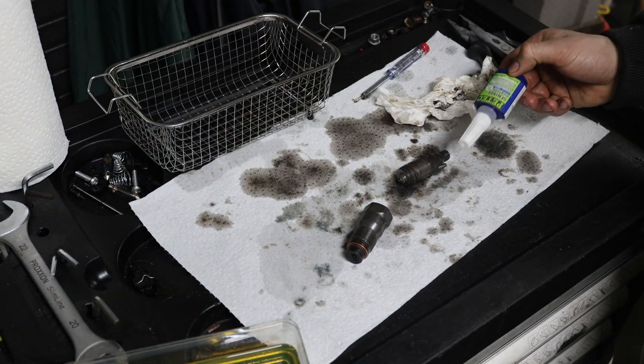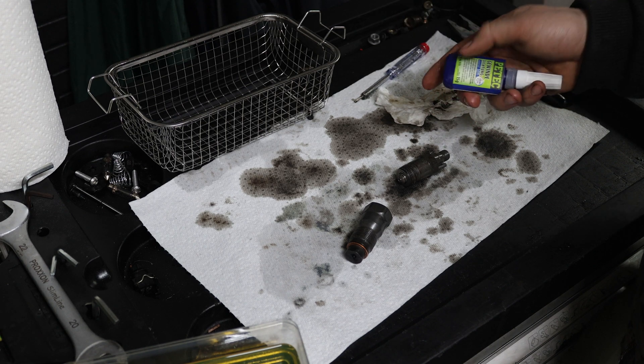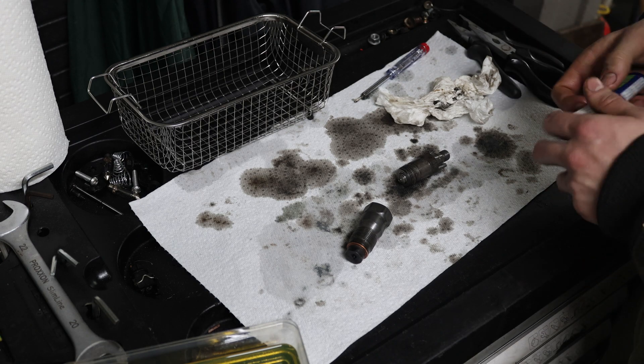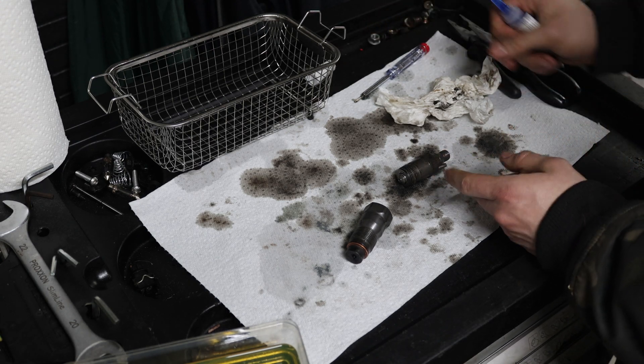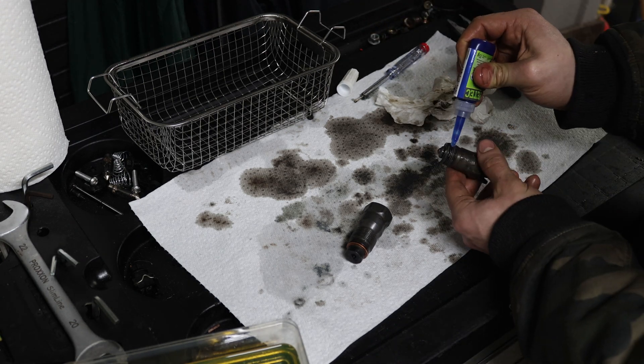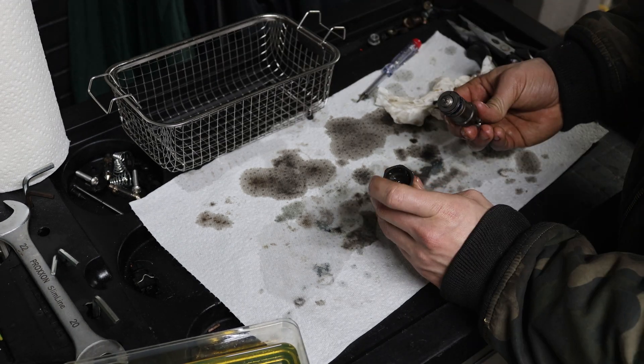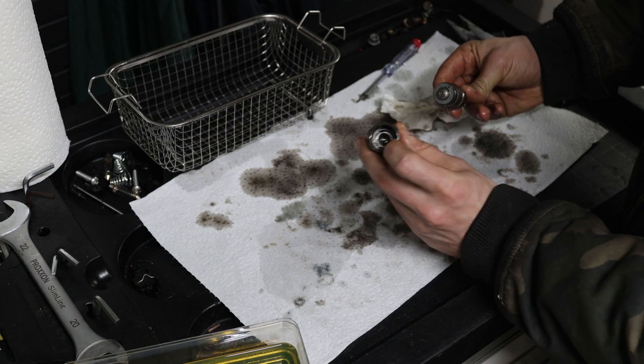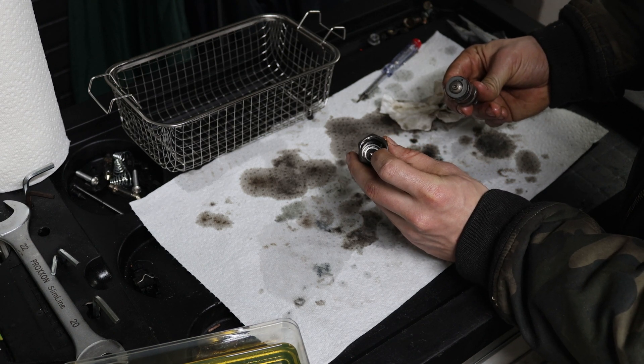To reseal them I'm going to use some thread sealer. I've also seen people use Teflon tape, but I'm not sure if that is correct — I just want to be extra sure that these don't leak again. Now you can put everything back together; just make sure that the hole is lining up with the shaft that's in there.